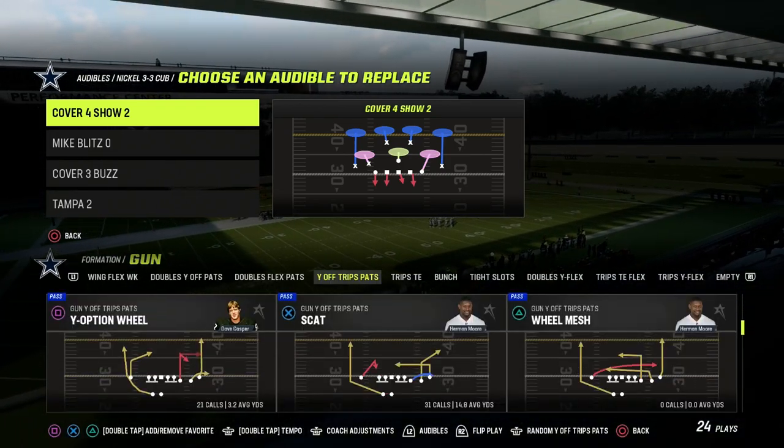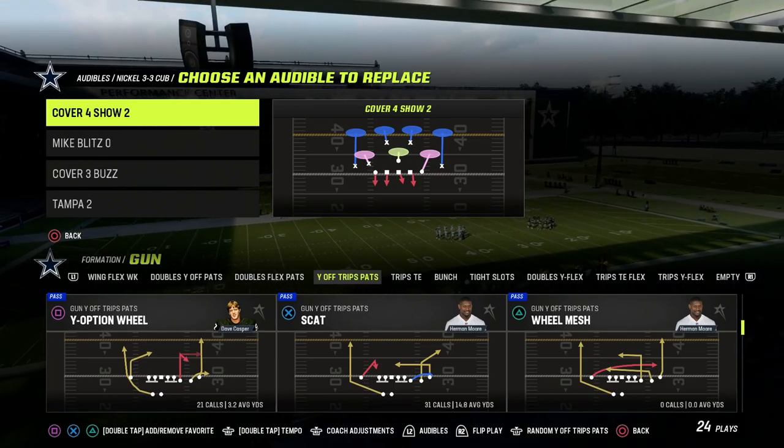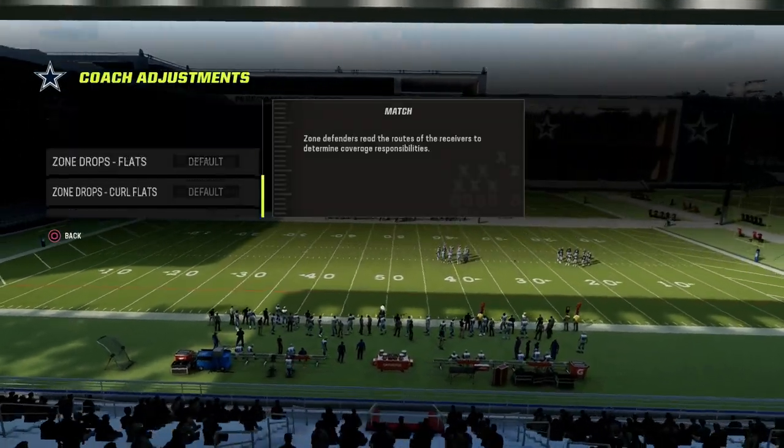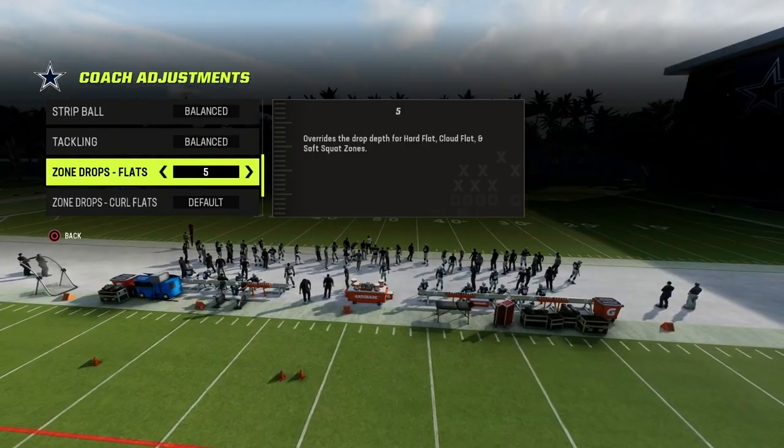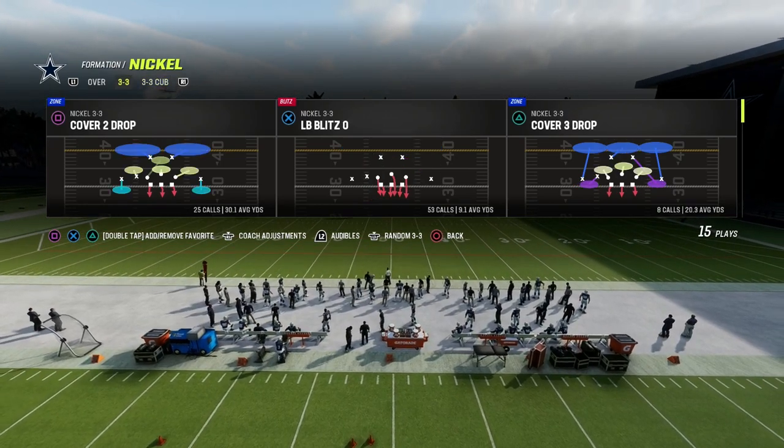U-trips, bunch — it's really good against anything. And what we're going to do from a coaching adjustments perspective is we're just going to put our flats here on 5 yards. 5-yard flats, I think, is the key to this defense.